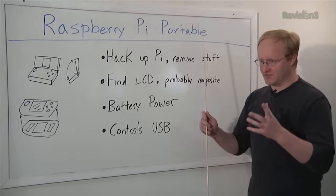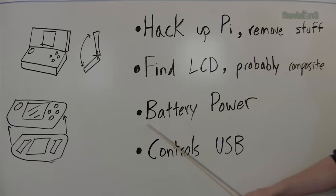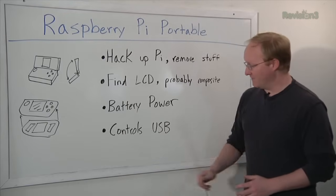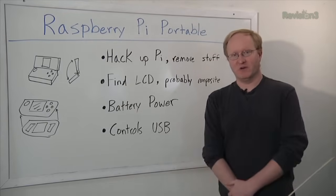Here's what we're going to do: we're going to hack up a Raspberry Pi and remove the things we don't need — basically make it smaller. We're going to find an LCD so we can see things; it'll probably be composite video, but that'll be fine. We need a power source — I'm thinking lithium-ion or lithium-polymer batteries. And then finally, we need some controls so you can play the games, move the cursors and whatnot.